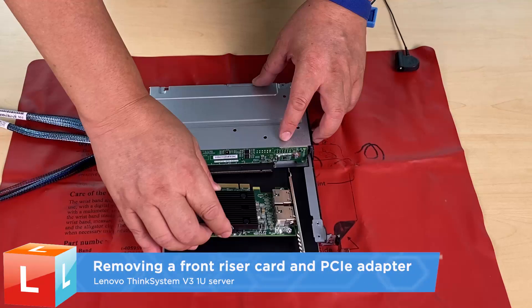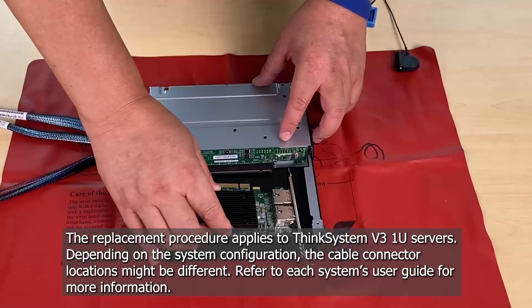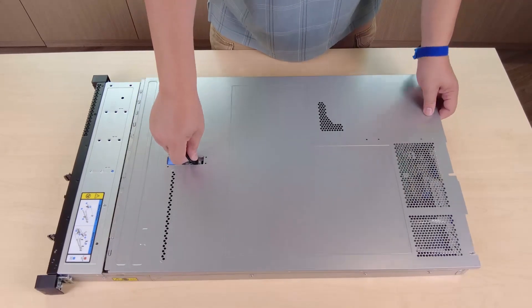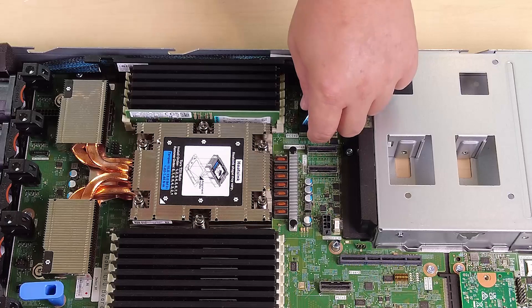Removing a front riser card and PCIe adapter. Remove the top cover. Disconnect the cables connected to the processor board.